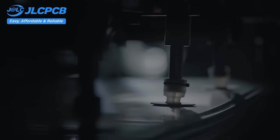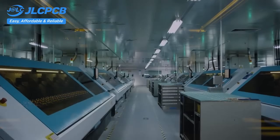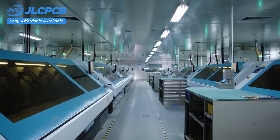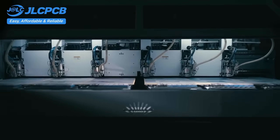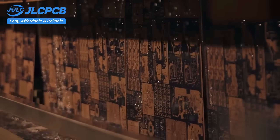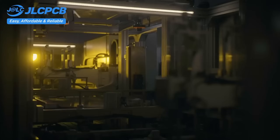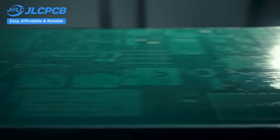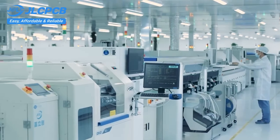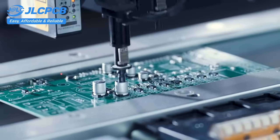JLCPCB provides easy, affordable, and reliable PCB and PCBA solutions, empowering electronics engineers to develop projects efficiently. With 19 years of PCB manufacturing expertise since 2006, running five cutting-edge in-house factories and serving over 5.48 million engineers in 180 countries and regions. Order PCBs from JLCPCB effortlessly — upload your Gerber file to get an instant quote and order in minutes. It's as easy as online shopping.